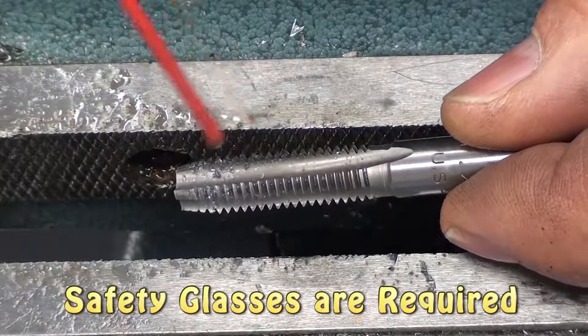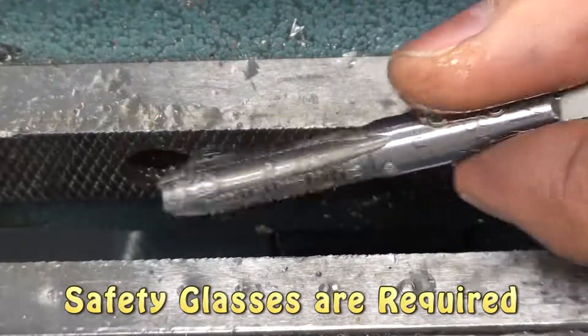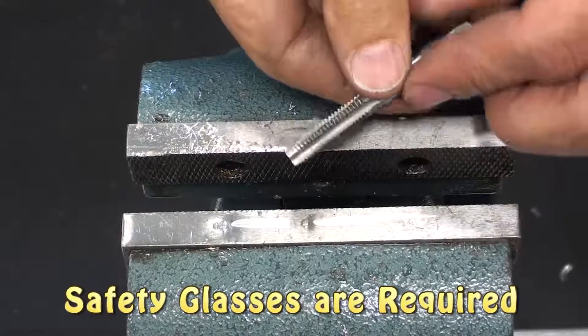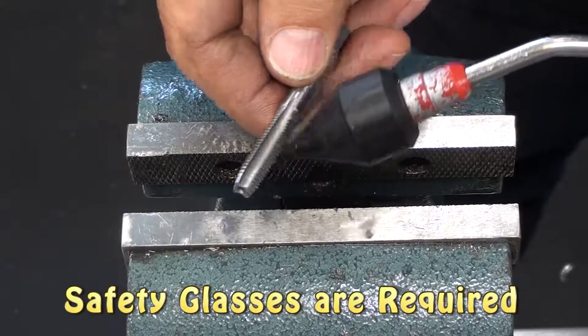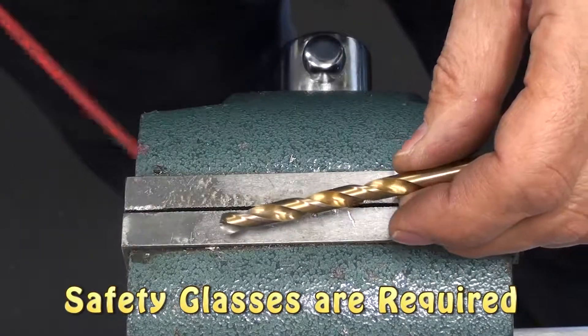When you're done, take some brake clean and clean the chips off of the tap. Taking care of your tools is an important part of mechanics. A little bit of air to blow off the brake clean will finish the job. If you used a drill, you want to go ahead and clean the drill as well.